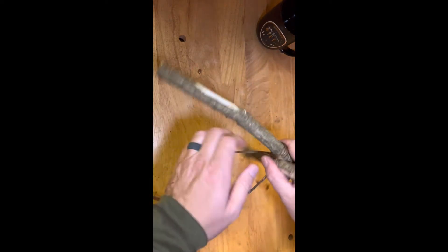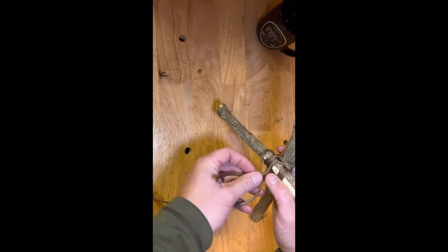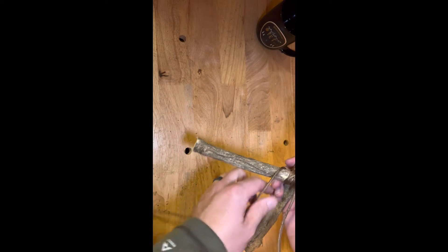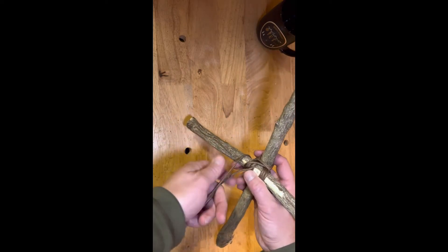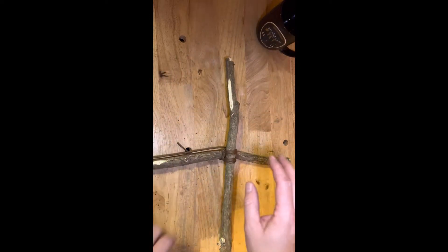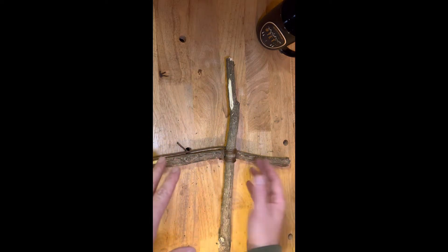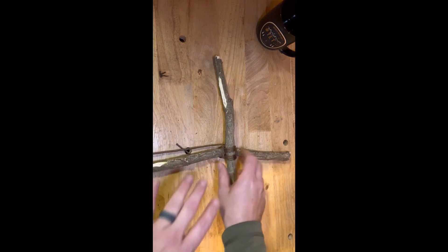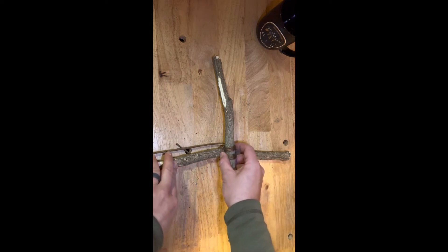Now with this, because you left this tail here, you can do a double overhand, or you can actually finish this up with a clove hitch — whatever you want to do to finish it up. This tail gives you an option. So that's just a basic square lashing. This is used for construction. It's pretty secure, pretty tight, if you tighten it down more — and if you're not talking into the camera.